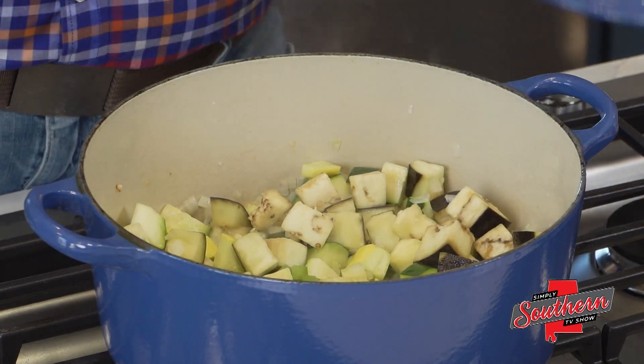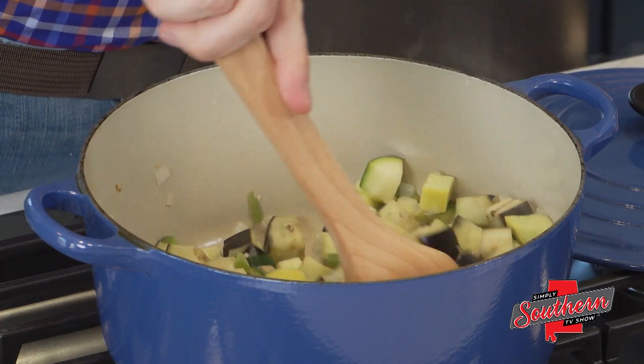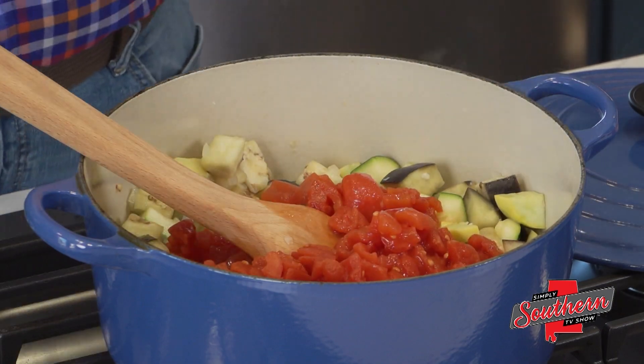Once we've given that some time to cook down, we're going to add about a 28-ounce can of diced tomatoes. We're just going to add the juice that came in that can as well, just to give us a little bit more flavor.